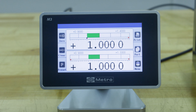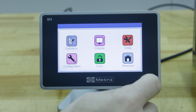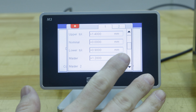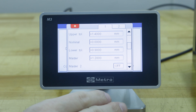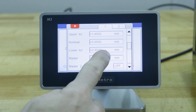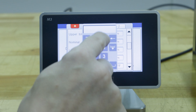One great thing about this display is the ability to set upper and lower tolerances. To do that we hit menu, definition, tap page down once. This is a two millimeter probe, so for the purposes of this demonstration I'm gonna set the upper tolerance to 1.4 and the lower tolerance to 0.9.